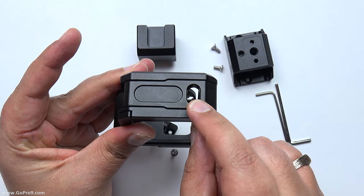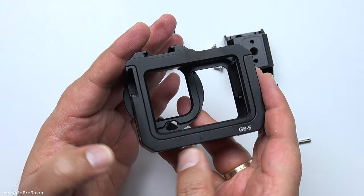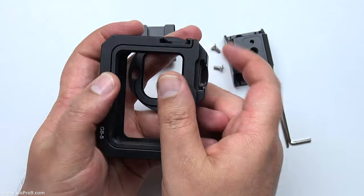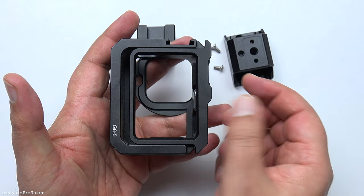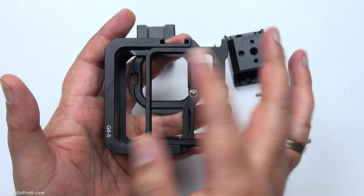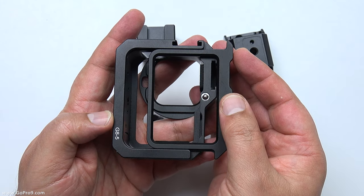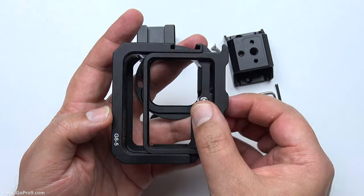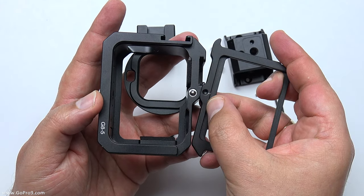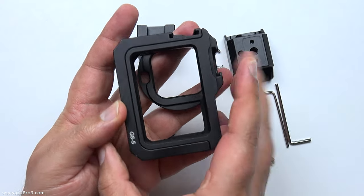On the back, there's a little sliding door which is used to hold the GoPro in place. The cool thing here is that this allows you to use tempered glass on the back of the GoPro. This back door is also held in by one of those little ball bearings. I'll show you more on that when I get to the GoPro.